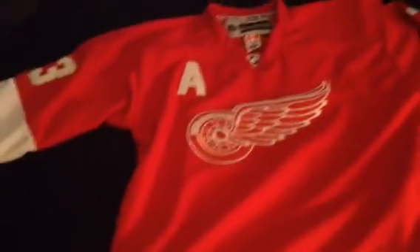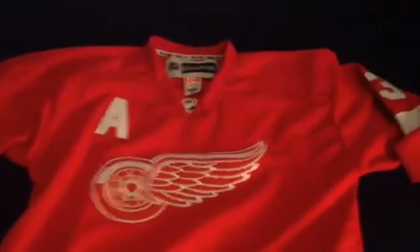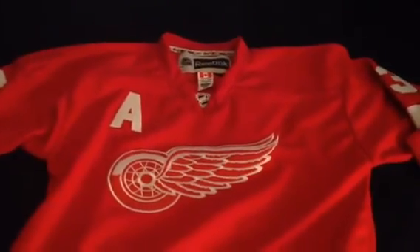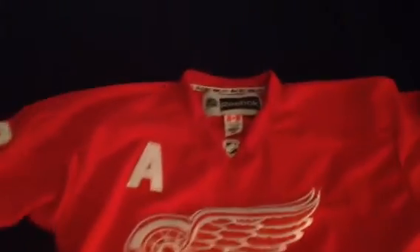I'm 5'11" and I weigh 185 pounds. The color really looks off because of the light, but trust me, it's on point — the color is right on the money. I wear a size large t-shirt and this is a size 50. It fits perfectly. If I got a size smaller it would be too small; a size bigger would be too big. So this is the right size.